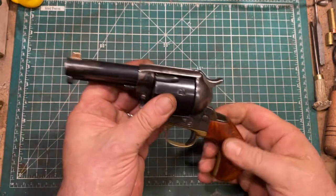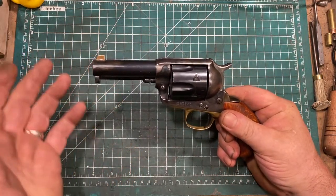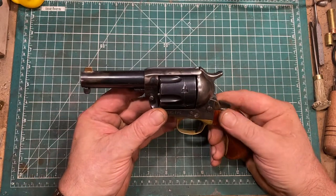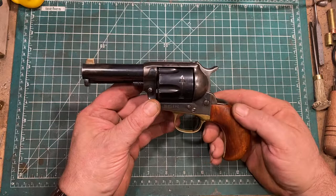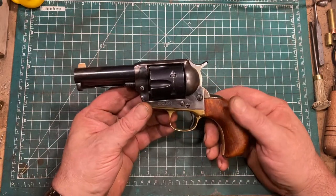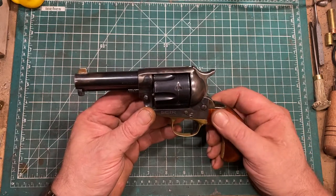First things first: to shorten a gun to three and a half inches, I have to have a rationale for that. And in this case, I decided to make it a concealable gun, with the strange notion of a gunfighter's hideaway gun.